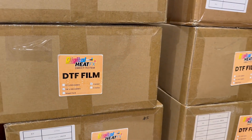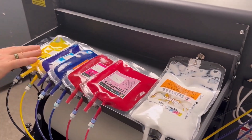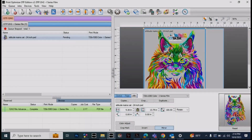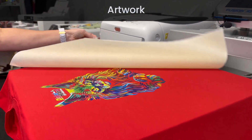Fourthly would be consumables. How much are you going to need to keep in inventory? How are you going to store those consumables? What kind of ordering routine do you need to set up? Consumables include film, ink, and powder.